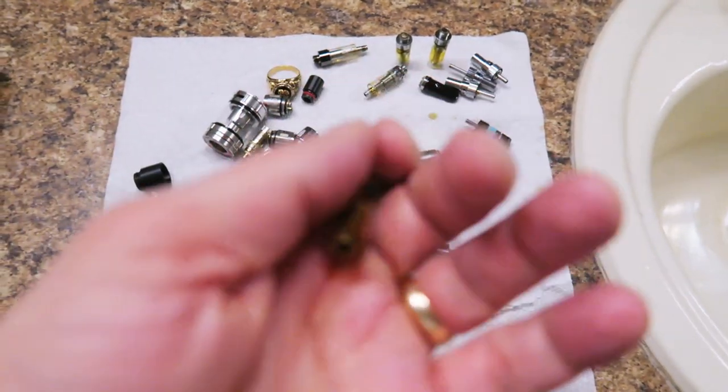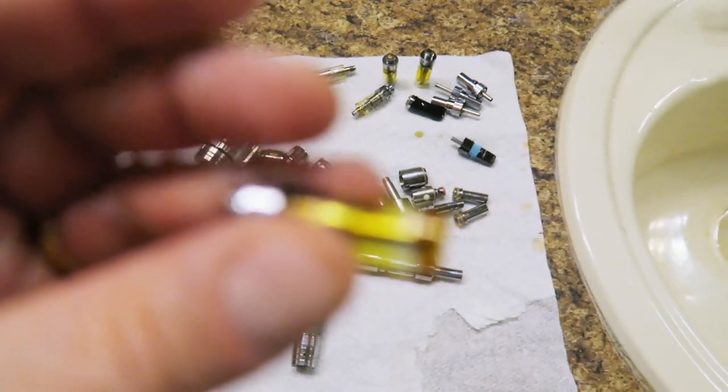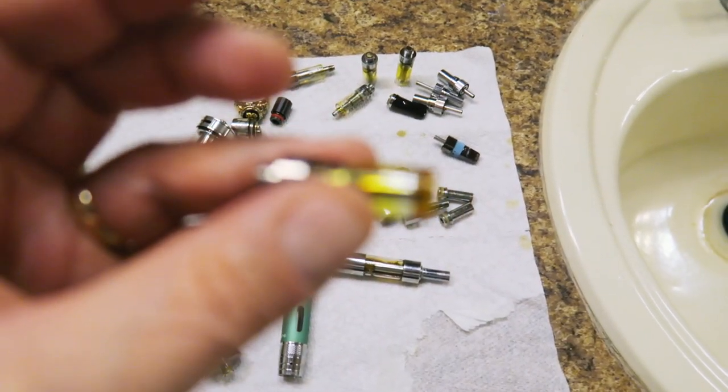You can oftentimes clean disposable atomizers and get multiple uses out of them. Here's even a grungy disposable CBD cartridge. I haven't been able to get these disposable cartridges apart without breaking the glass, so I'm going to try to clean them as-is and we'll see how it goes.